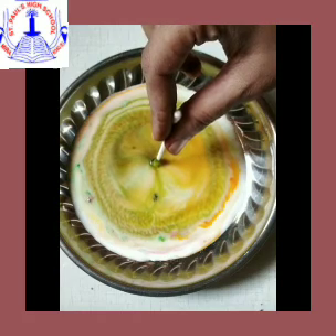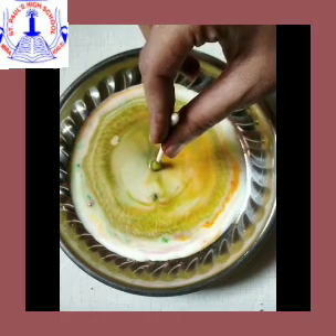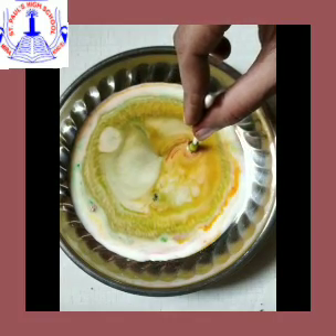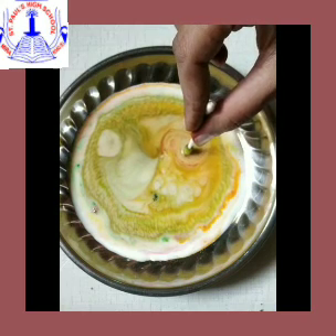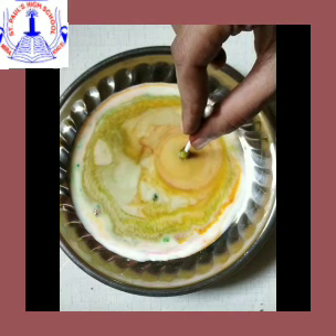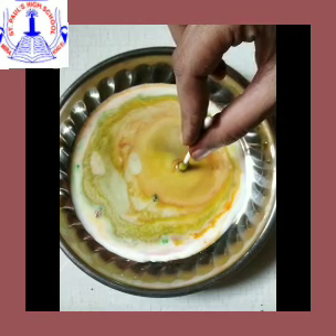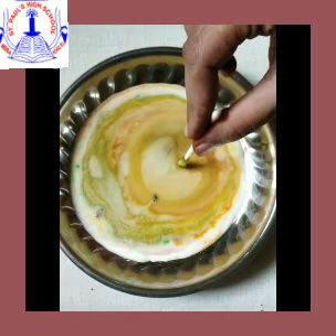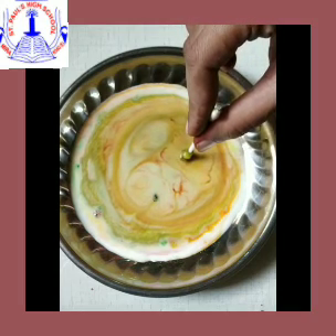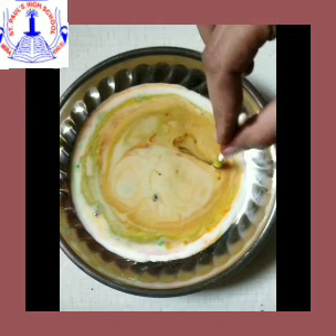This is one of the easiest science experiments which you can try at your home. As you can see, it's a simple experiment because you can get all the materials at home in your kitchen. You can try this experiment at your home with your mama and papa — isn't it easy?